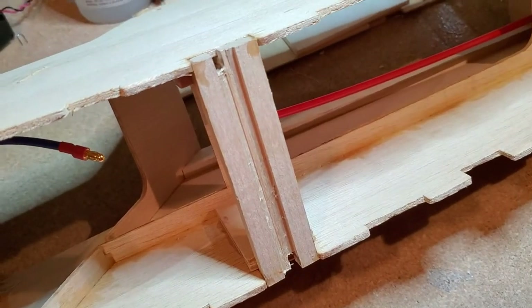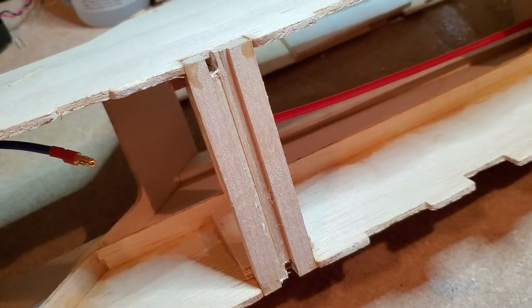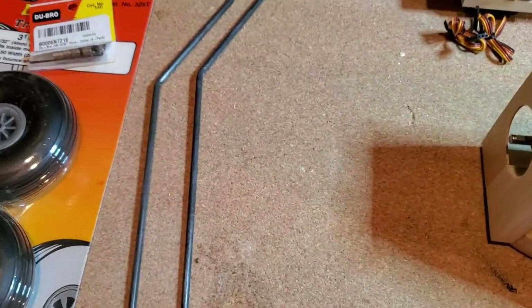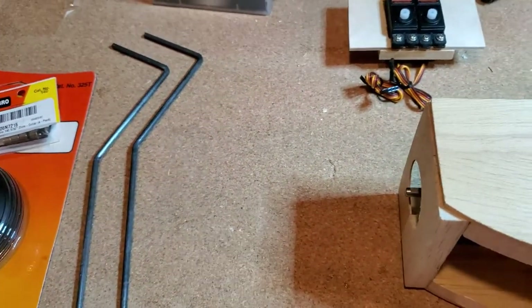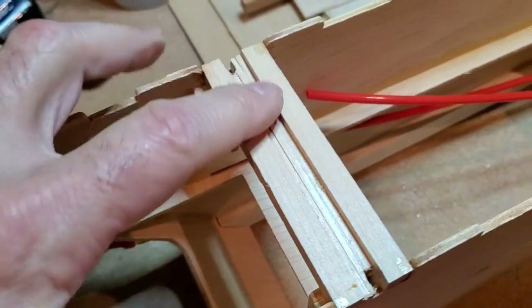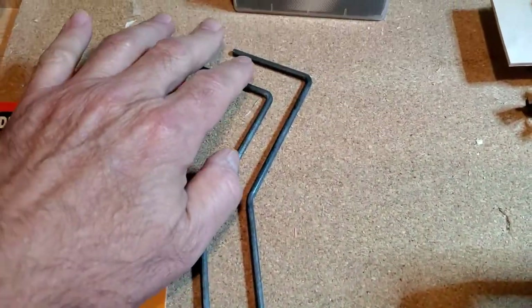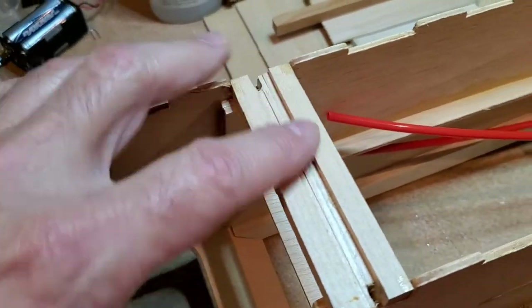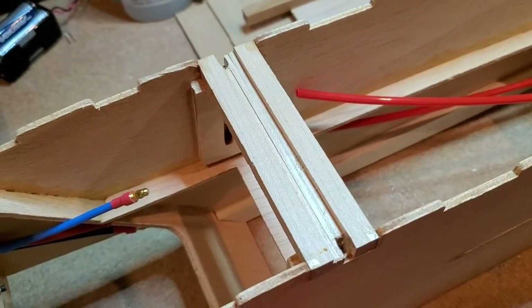In the bottom I got the landing gear hard points mounted in. I did a test fit of the landing gear wires and one of them wasn't sitting quite flat, so I'm not sure if I need to do some fiddling with the wood or if the bend needs a little adjustment. We'll work on that and get it done.